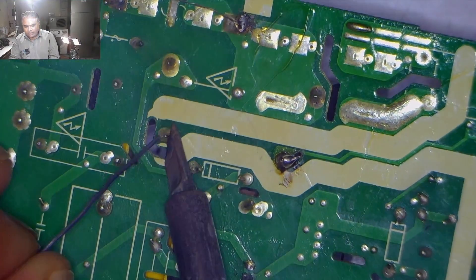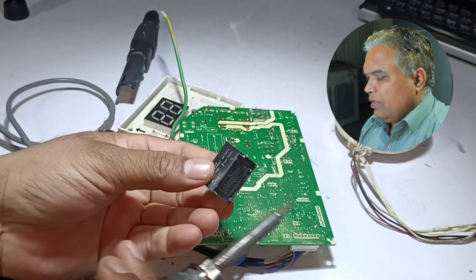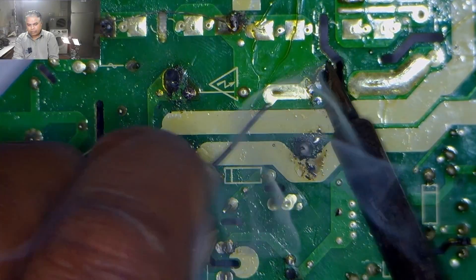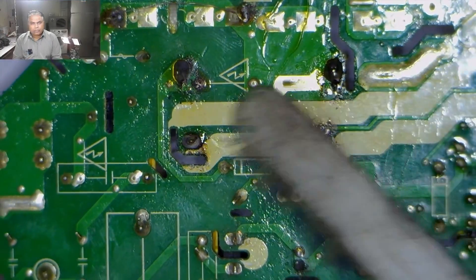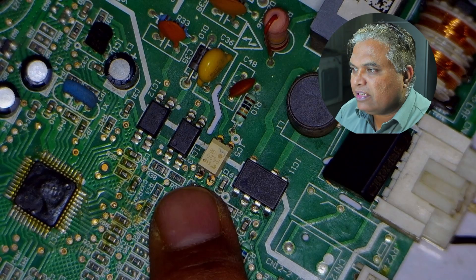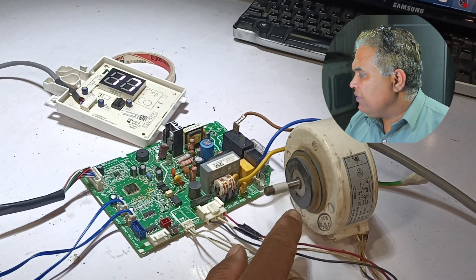I am adding some new solder to the relay pins and using the desoldering pump to suck the tin out. The relay has come out of the circuit board. I have also replaced the optocoupler — the old one got damaged by a mistake of mine during the process. I install the new relay, solder its pins, and power the circuit board on. I turn it on with the remote — the temperature shows 17 degrees and the blower motor has started to work. The problem has been fixed.